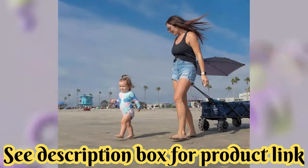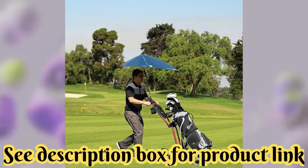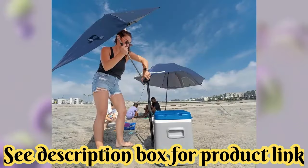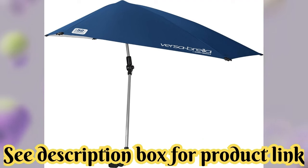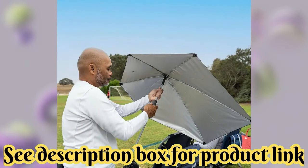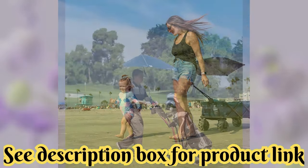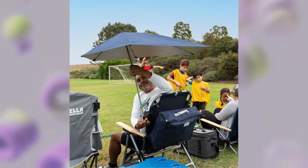UPF 50 plus protection. The Versabrella is a clamp-on shade canopy umbrella that offers UPF 50 plus protection to help keep skin safe from 99.5% of UVA and UVB rays. The rugged canopy cover won't rip or tear. A heavy-duty universal clamp connects to square and tubular surfaces and ensures a secure hold on golf bags, beach chairs, or even bleachers.